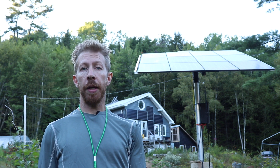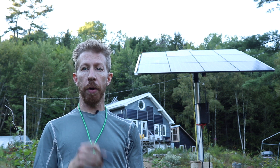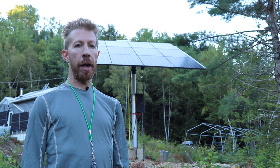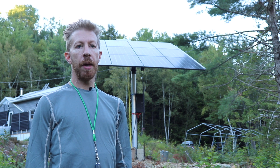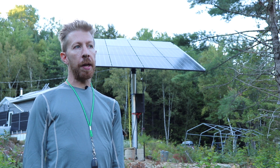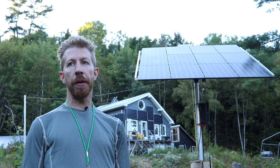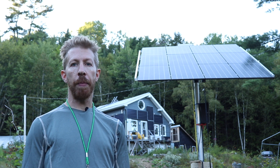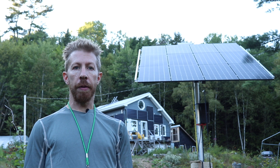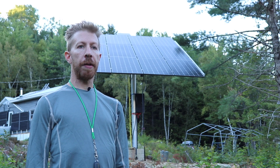I tested the little key fob that came with the motor controller and it works from the house — it's pretty great. I can adjust this every day before I go to work and decide what angle I want to have the solar panel at. I've had a lot of people ask me if this is a solar tracker. It's not a solar tracker. I thought about putting a solar tracker device on here, but essentially it's automated in that I can adjust it without having to do anything — but it's up to me to set the angle.